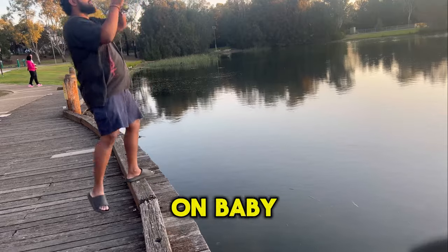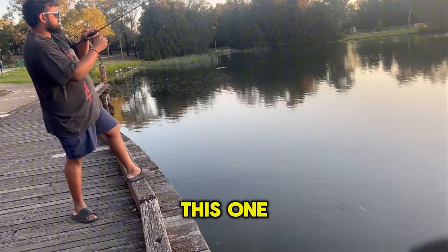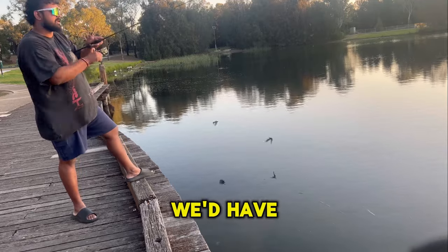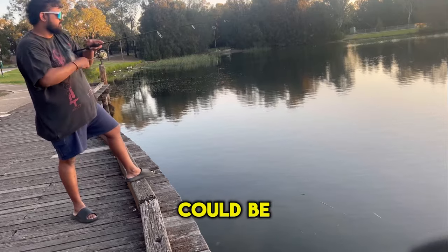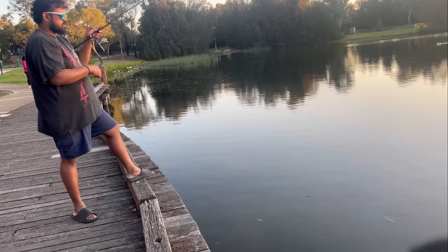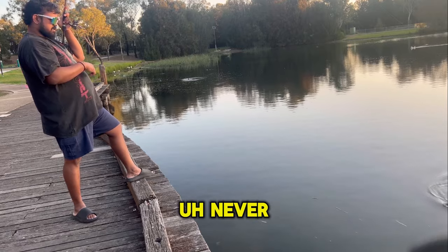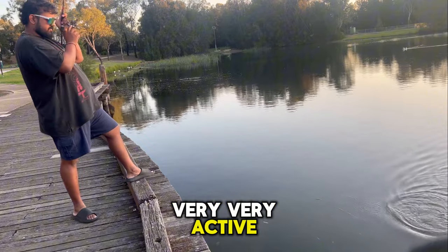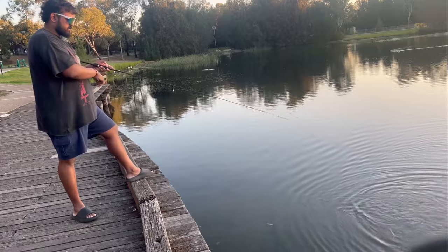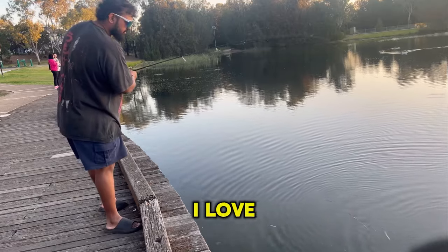Another one on, baby. Another one on. This one seems more like a bass, but see those weird headshakes on the line? It could be another carp because it's really heavy. Never mind - it's very active. It is just a tiny bass with a lot of oomph in him, which is something I love. I love a very oomphy bass.